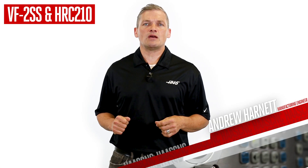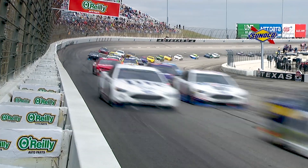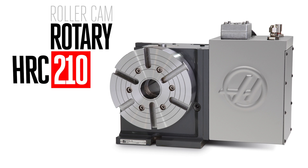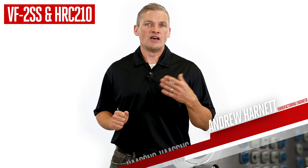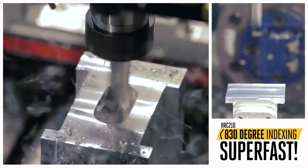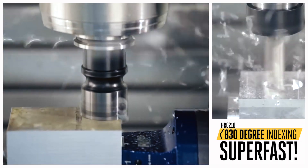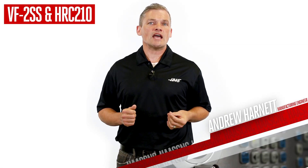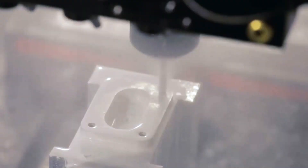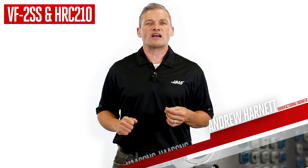When you hear those words, you might think we're talking about the internals of a race motor. With Haas' heritage in motorsports, that wouldn't be a surprising thought. But right now, we're talking about rotary tables — namely, the HRC210 rotary table. That's RC, as in roller cam. This roller drive system brings high stiffness, high torque, and best of all, if you're doing lots of indexing, really high speeds. Like 830 degrees a second high. And just because it's really fast doesn't mean it's less accurate — it's more accurate than you'll probably ever need. So if you want 4th-axis rotary motion that can keep up with the 1,400 inch per minute rapids on your VF2SS, look at the HRC210 to deliver in the race to make your next batch of parts.